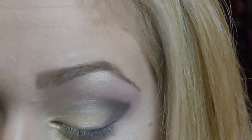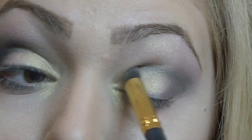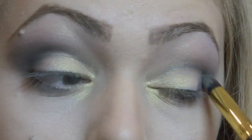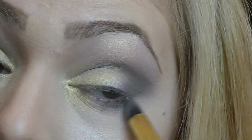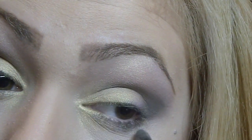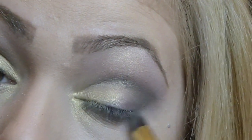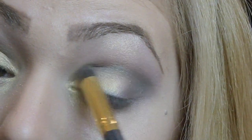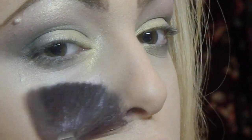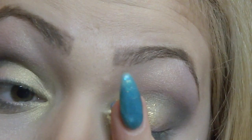I think that every eyeshadow look is complete with blending so you eliminate every trace of harsh lines. I'm doing the same exact thing with this eye. Now I'm applying that dark gray color underneath the lower lash line as well. Then I grabbed my fan brush to swipe away any remaining eyeshadow or any fallout.